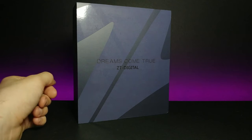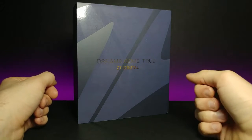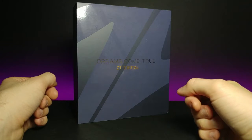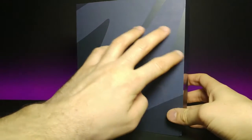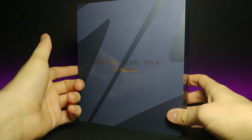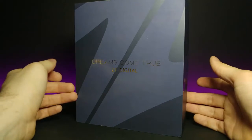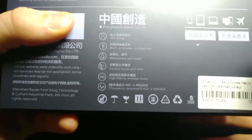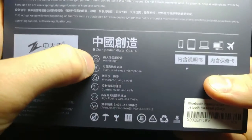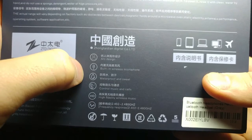Welcome back to another JHR review. Today we're looking at the Dreams Come True ZT Digital Sports Headphones. Looking at the back first, I really like the premium gloss they have on the front — this part is matte and this has a nice gloss coating. Turning it around, we can see at the bottom it has an arc design and a built-in wireless microphone.